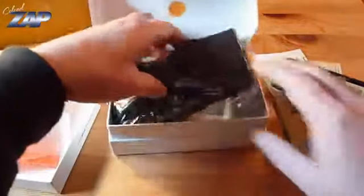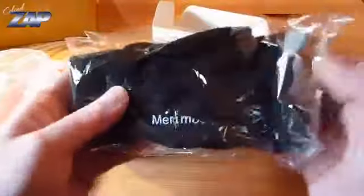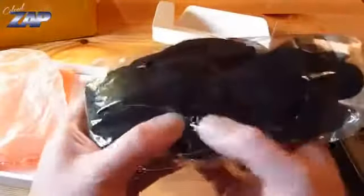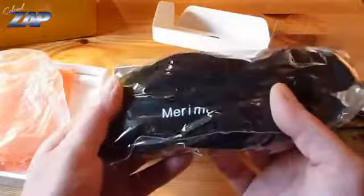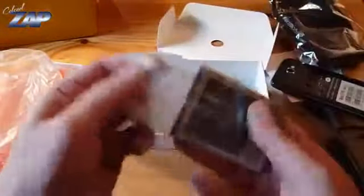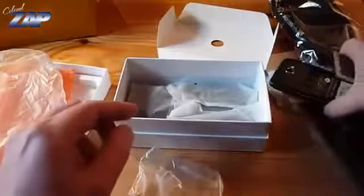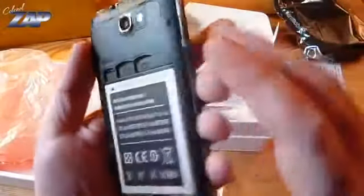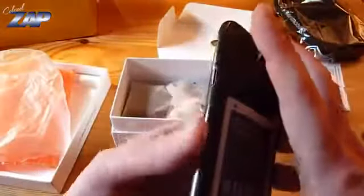What else do we have here? Some capacitive touch screen glass, and they even have a marimobiles logo on it. That's cool. And a battery — let's hope it has some charge.